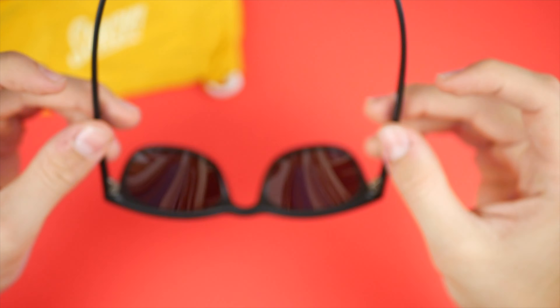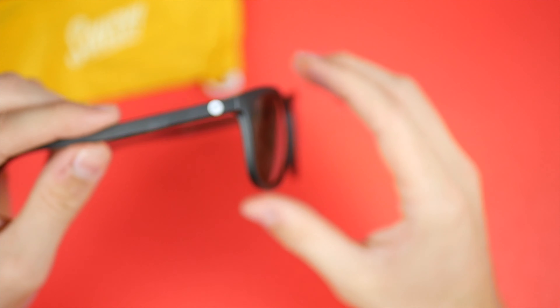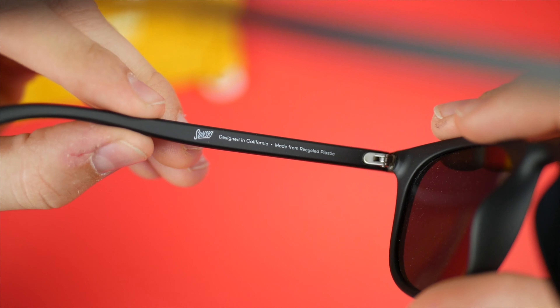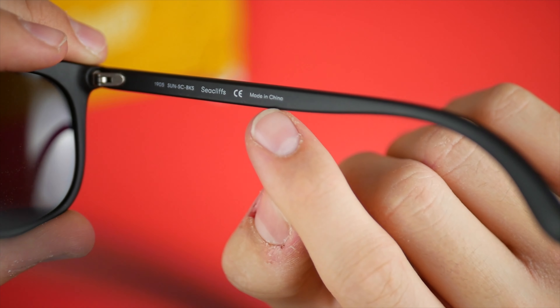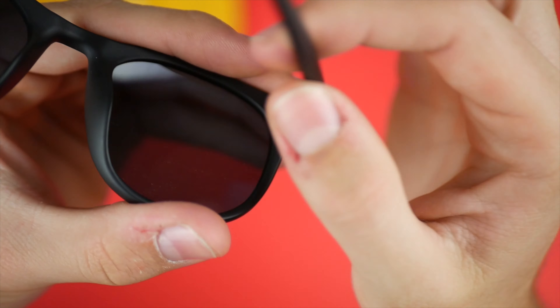Here they are up close. First impression: these things are lightweight as heck. They do remind me of the Ray-Ban Clubmasters, but they are a lot more lightweight. On the side you have the Sunski logo, and the same logo on the other side. On the inside it says 'Sunski, designed in California, made from recycled plastic.' They're called the Sea Cliffs, made in China. There are metal hinges on the corners for smooth, solid operation.